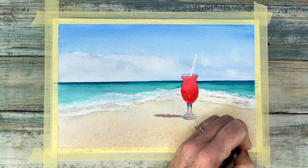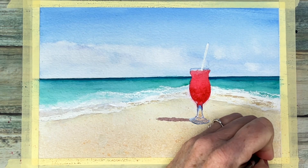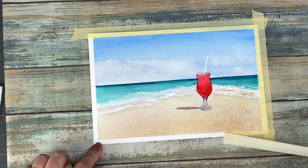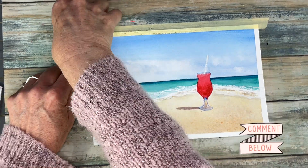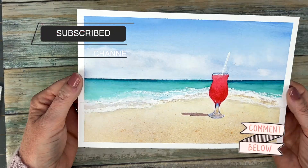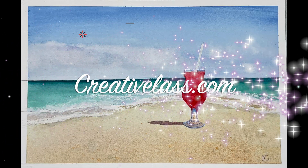So you can sign your painting and go soak up the sun with a cocktail! I hope you enjoyed today's tutorial, and if you like my artwork please subscribe and smash that like button. I appreciate your support so much — thank you, and I will see you next week.